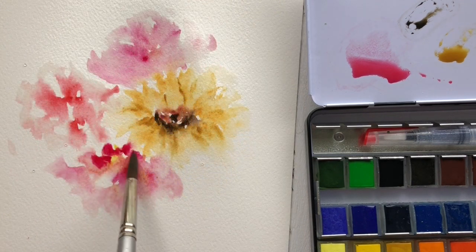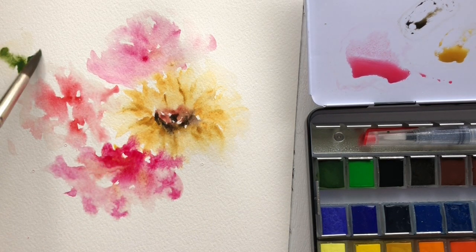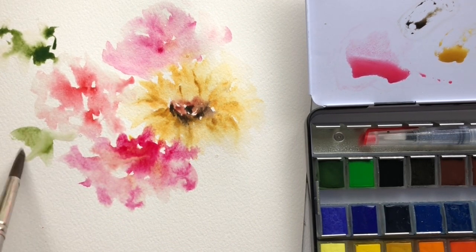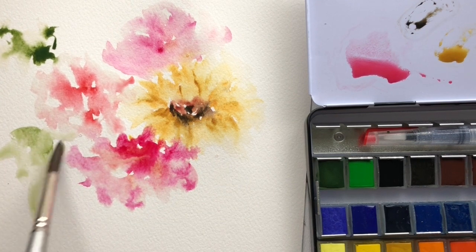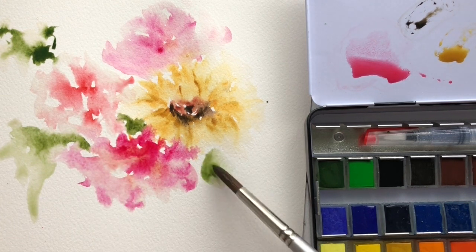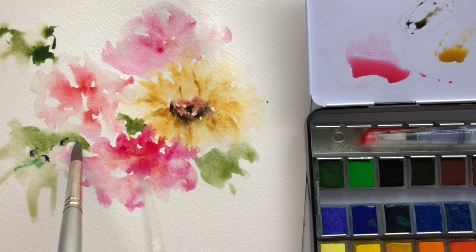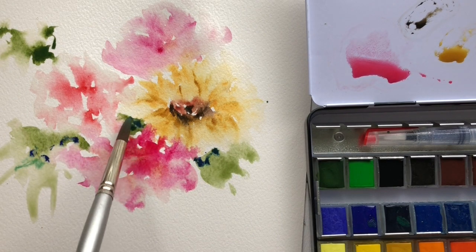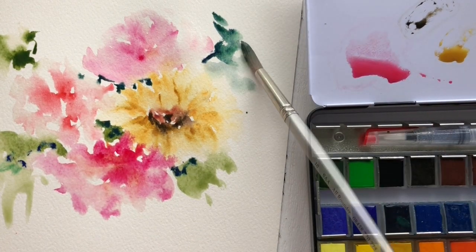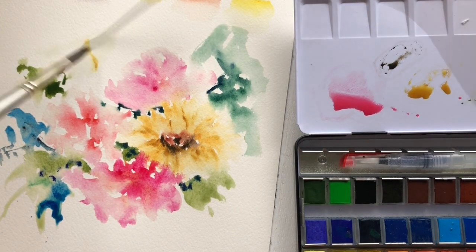When it came to transparency and pigment quality, they were pretty close to the professional paints I have — quite transparent and not as chalky as student-grade paints. They seem to be mid-grade: not student, not professional, something in between. It's a good starter set for most people who don't want to invest in professional paints. However, if lightfast ratings are important to you, this set does not provide that information.